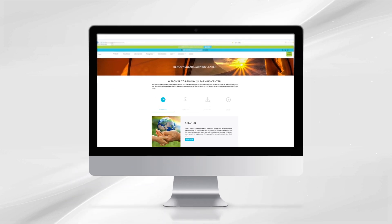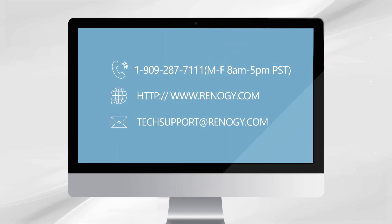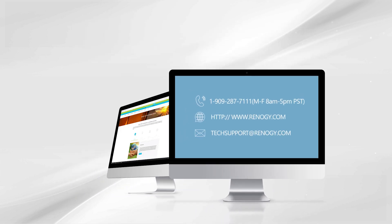To activate the SIM card go to the following website to contact our technical support team via email, or you can call Renogy support at the following phone number. Once Renogy is provided with the SIM card number it will be activated within one business day.